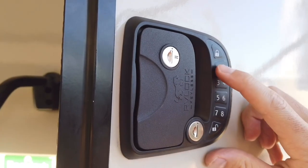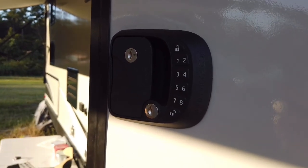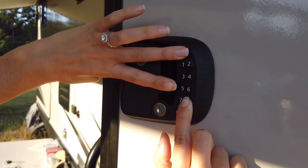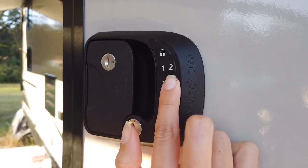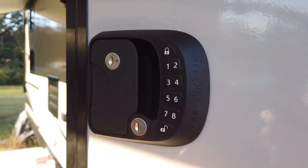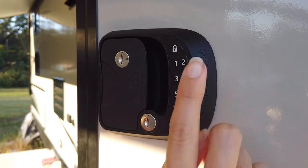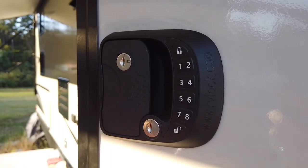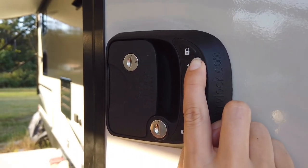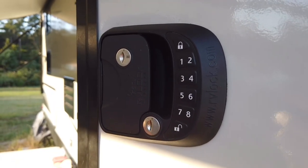The default code is 1-2-3-4. To enter programming mode, hit 8 first and then lock. You'll hear a beep, then enter your default code 1-2-3-4 and lock. Then we enter our new code — we're going to do 2-2-2-2-2, lock. Enter it one more time: 2-2-2-2-2, lock. That was a nice long beep so we think it worked. We test it by entering 1-2-3-4 — wait, entering our new code — and hit unlock. So it unlocked. That is our new code.